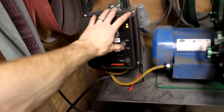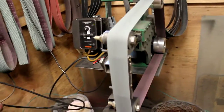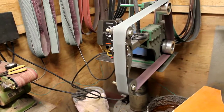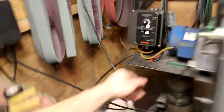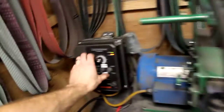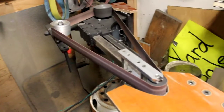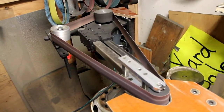Give it a try here. There's the vertical. Shut it off, flip it over to the box. It's on horizontal right now. Turn that back on. It's horizontal running.